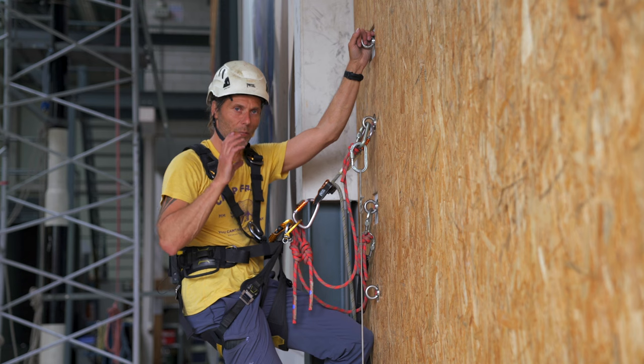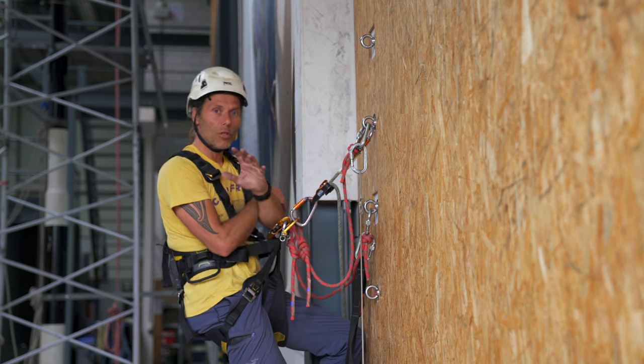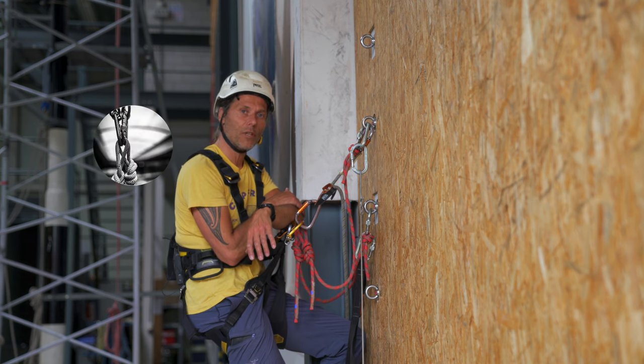Think about the principles. Let me know in the comments what you think of this climbing technique — I'm really curious, it's always a good topic of conversation. I will read the comments and respond, and I hope to see you in the next video. Stay connected.